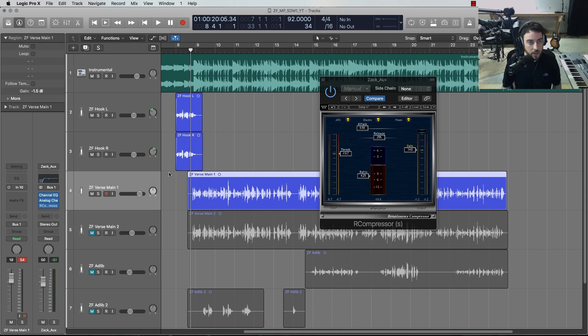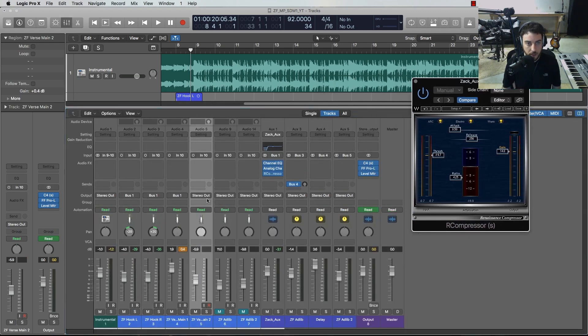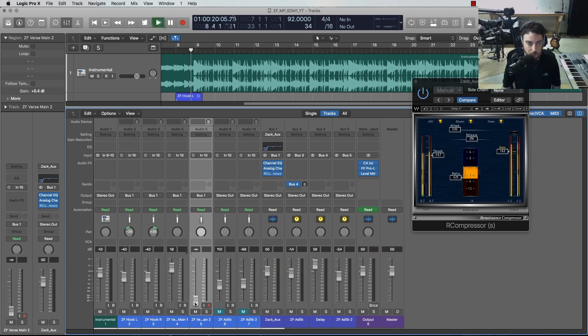That feels pretty good. Now I want to bring in the second vocal layer underneath that — I'll run that layer to the same bus and slowly bring it up alongside the main layer. That feels pretty good. Now let's move on to EQ.